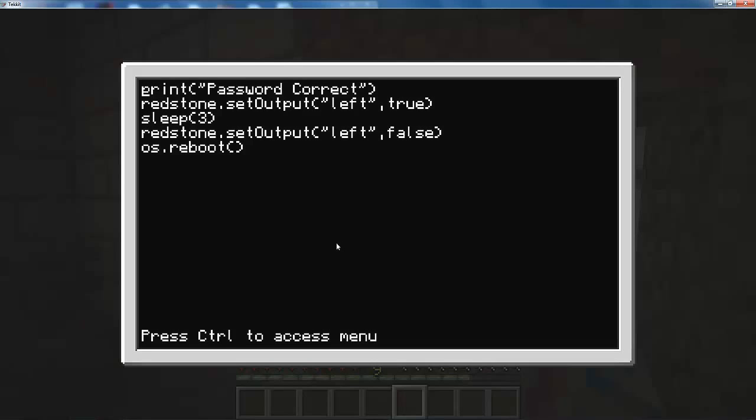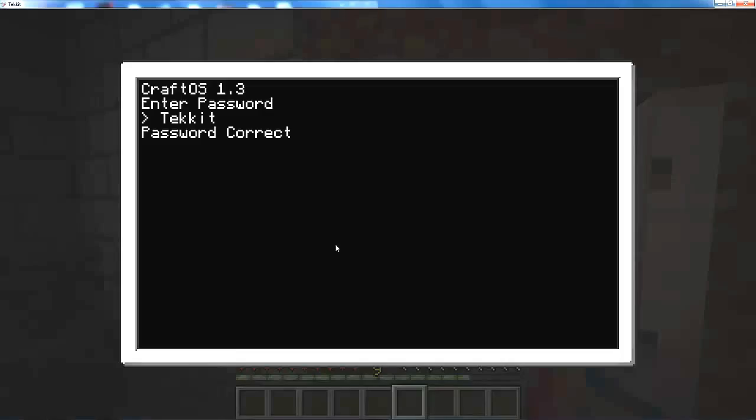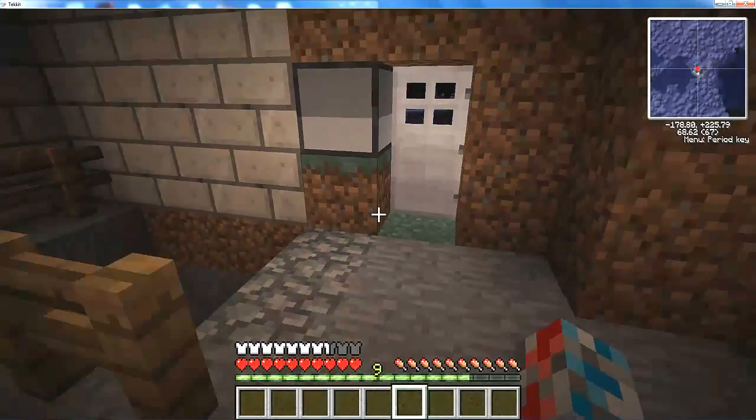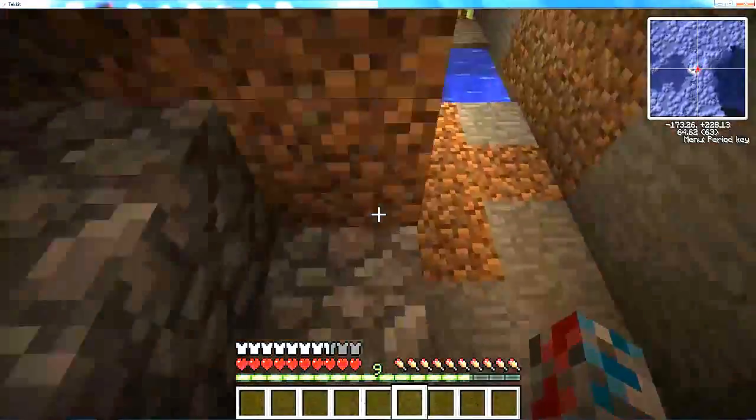So actually if I do Control+Save, Control+Exit — reboot — goodbye, and then it would restart it, then check it, then password correct. And there it goes. So yeah, it's actually pretty good.